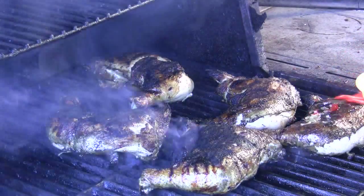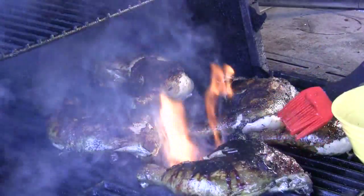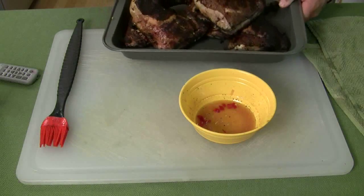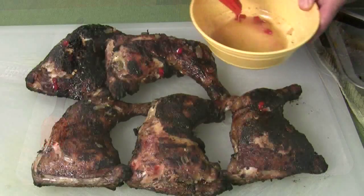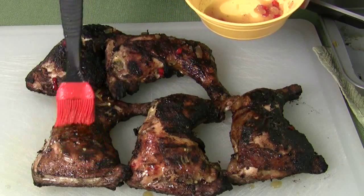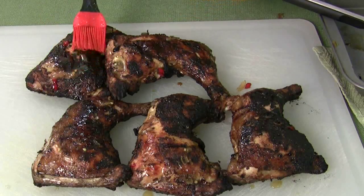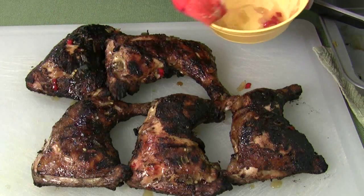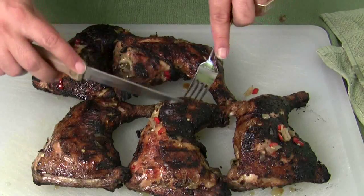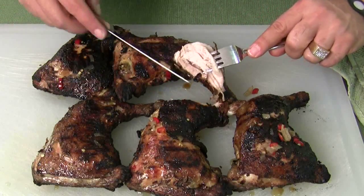Now it's time to do the other side — let's get it all glazed up. Look at that, the family's already in the kitchen waiting for me. I turned the grill off. Let's finish this up — one last brush, give them one more hit. Oh yeah, look at that, just dripping right off the sides, still smells amazing. Look at that — that is just perfect.